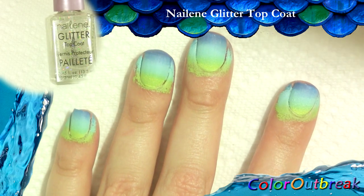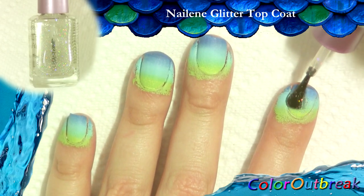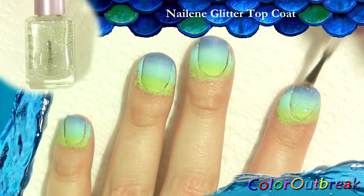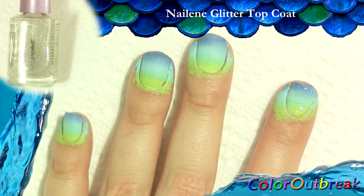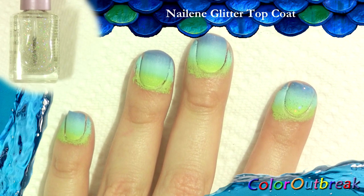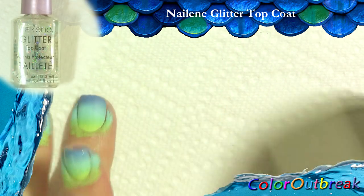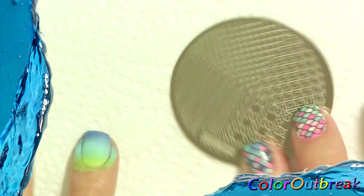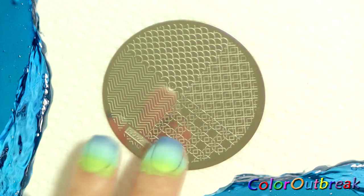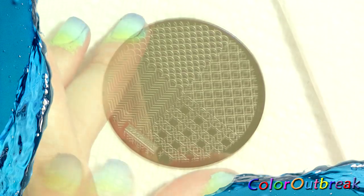Now I'm going to apply a coat of glitter polish. You can apply the glitter polish before or after filling in the stamper. I just want to make sure the glitter polish is lightly sticky before stamping the image on the nail. If it was going to take a while to fill in the stamper, then I would apply the glitter polish after I finish filling in the stamper. In the meantime, while it's drying, I'm going to stamp.